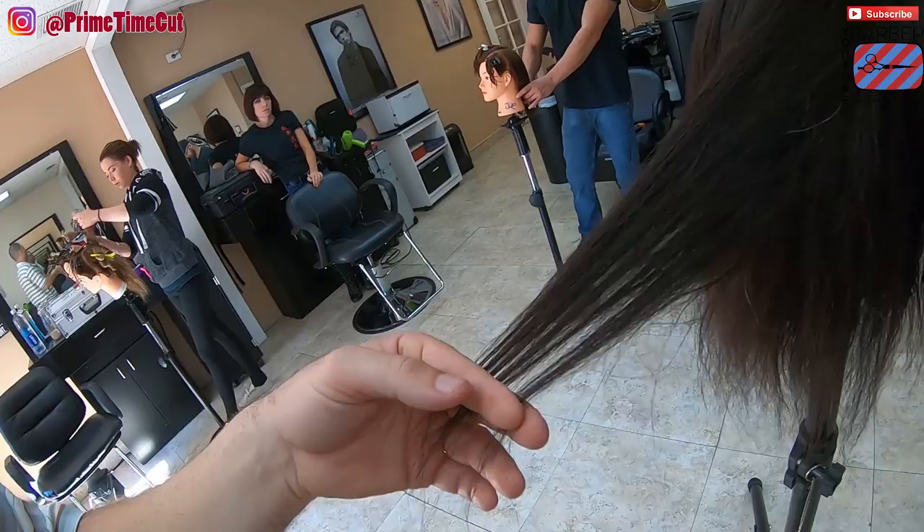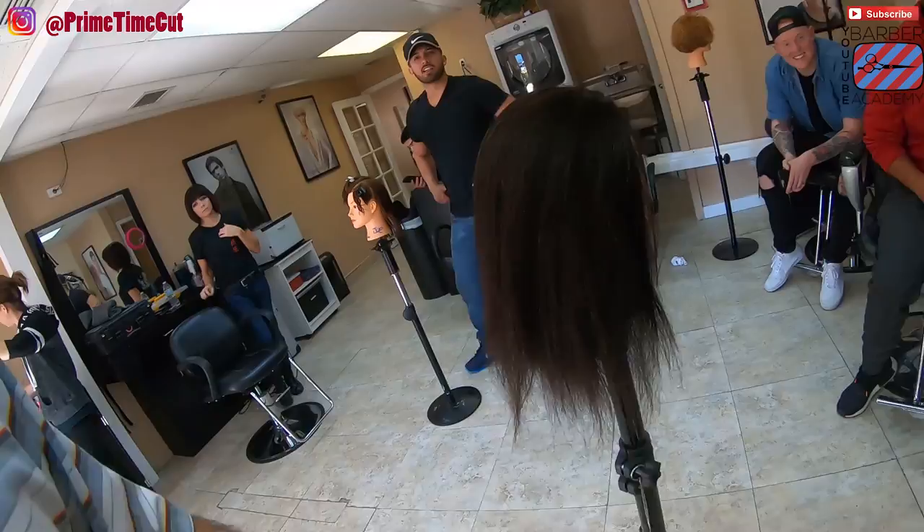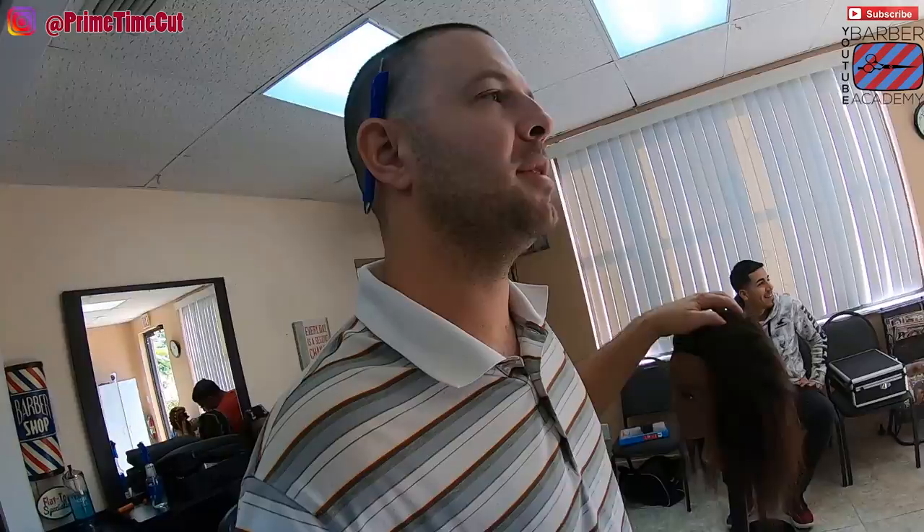Go and get yourself some gel, get yourself some cholesterol, and set up shop near a mannequin. Let's make it happen.